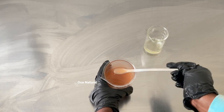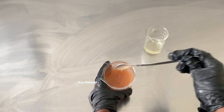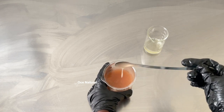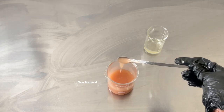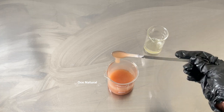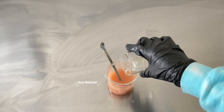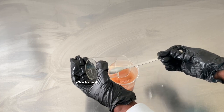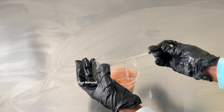Worth mentioning: with xanthan gum you may not see the finished thickness or viscosity for at least 24 to 48 hours, so keep that in mind before making any adjustments to your face wash. Now I'm going to add in my surfactant blend and carefully mix so that I don't activate too much lather.